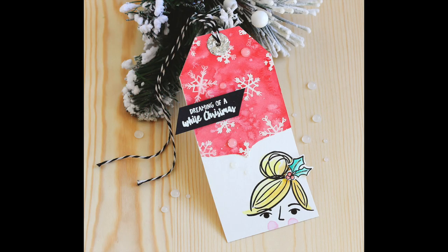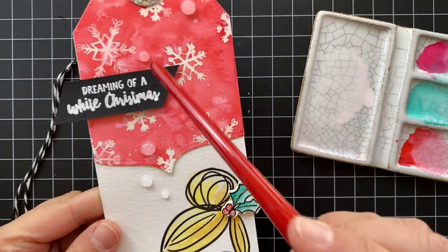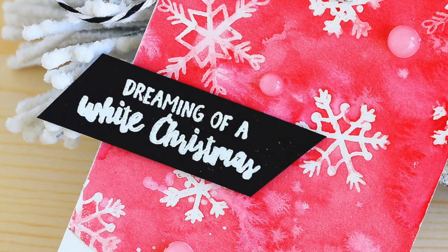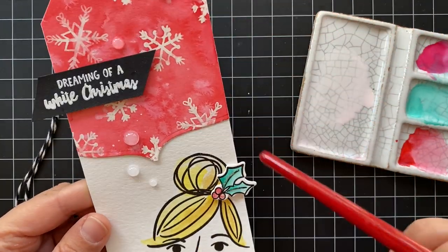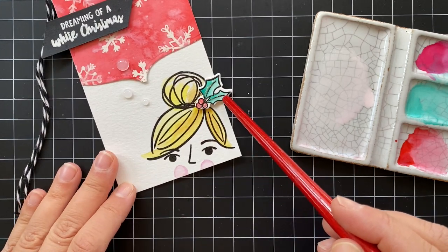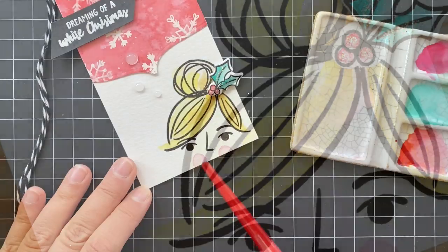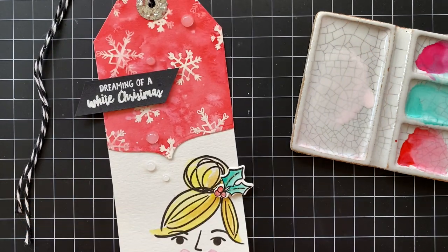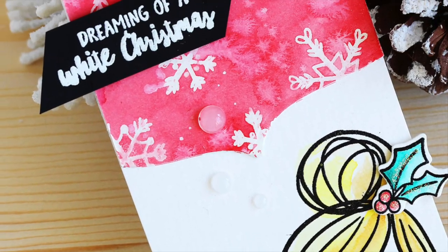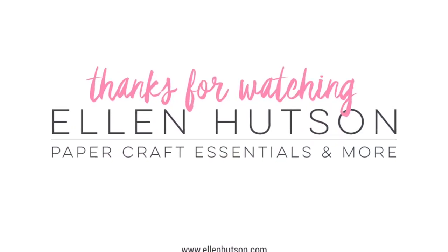Now for the finished tag — here's how that background dried. I just love how this turned out. Look at how the Chinese White blossomed in there and made this cool frosty effect among the snowflakes. I used the speech bubbles die and some snowball droplets to make it look like she was thinking or dreaming. Then I used the phthalo green plus white on the holly for that soft minty look, and the quinacridone rose plus white on her cheeks. Thanks so much for joining me, and I hope you give these techniques a try. May all your Christmases be white!